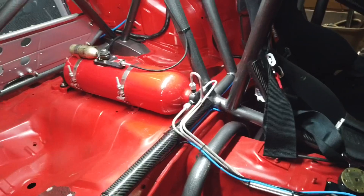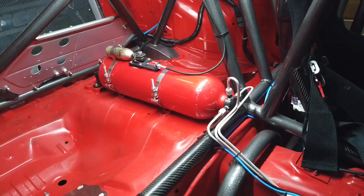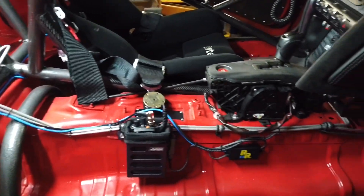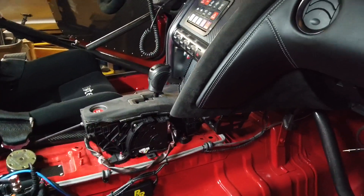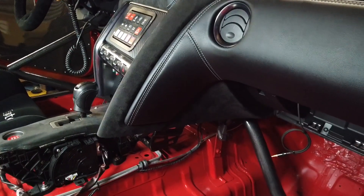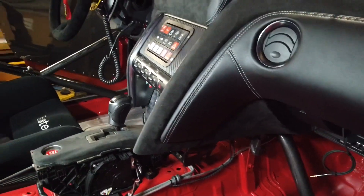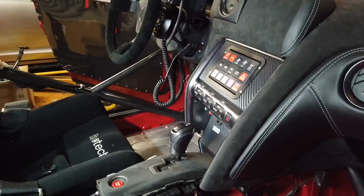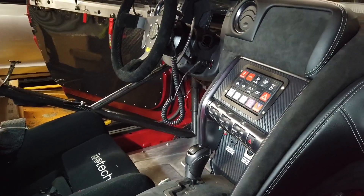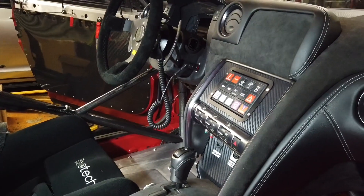We mounted the fire bottle in the rear. All the lines run forward — we've got lines up in the engine bay, lines in the battery box where a lot of the fuel system is housed, and we also have lines going over to the driver's footwell. Let's go around to the other side of the car so you can see how it looks through the driver's door.